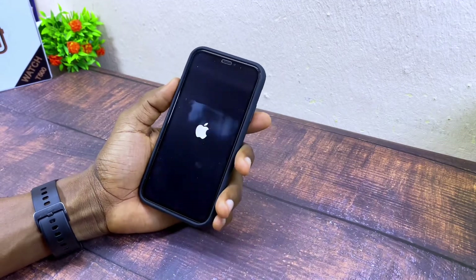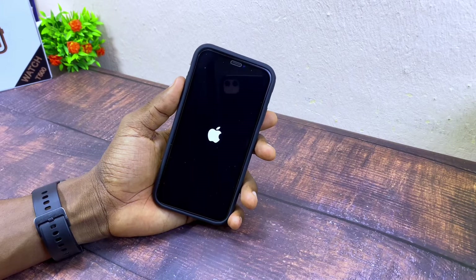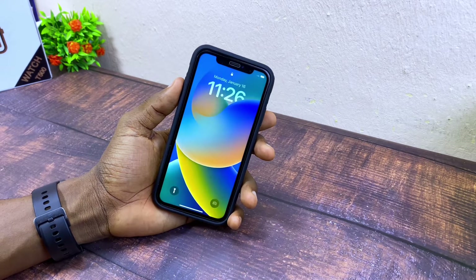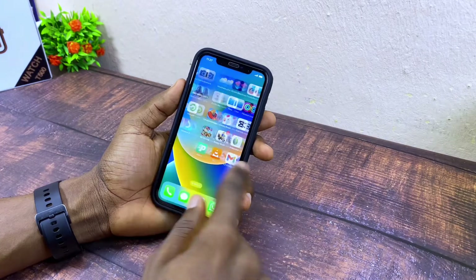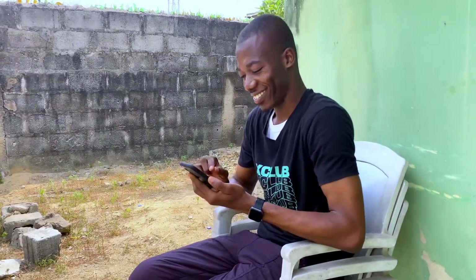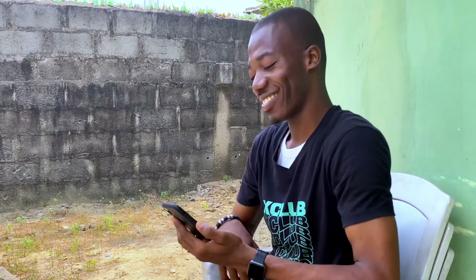If you are able to switch off your iPhone XL, switch it back on and let it reboot for a few seconds. Then input your passcode as usual and see if the screen is responsive. This fixes it with all information and data intact — no data loss whatsoever.